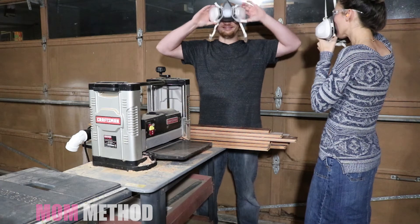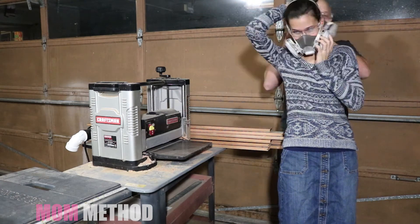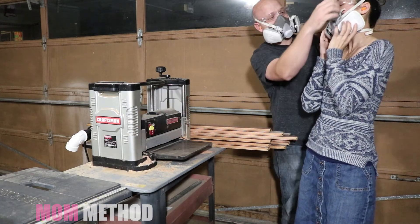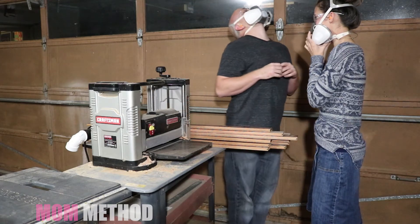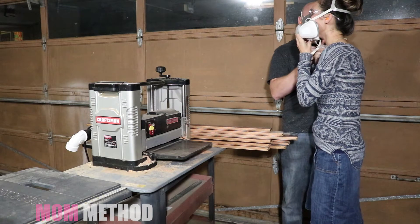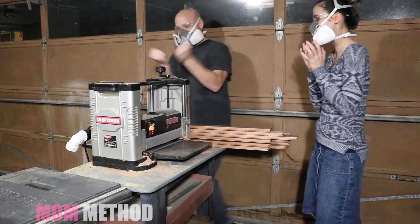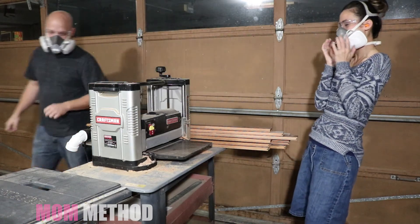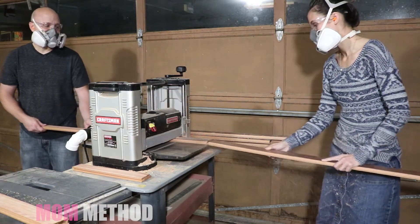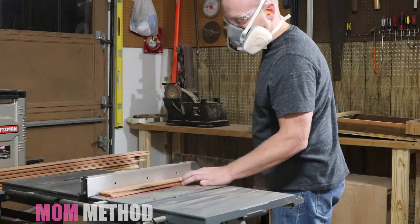If you decide you're gonna work with power tools, make sure you're always wearing the proper safety equipment, and if you have absolutely no idea what you're doing, make sure to get some help from somebody. We fed all the hardwood pieces through the planer to help remove the finish in the grooves, then we used the table saw to remove the remaining tongue and groove.